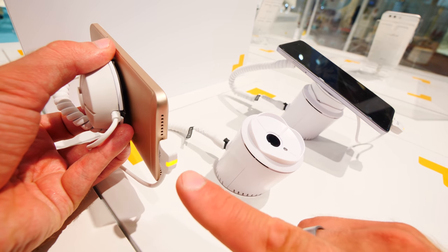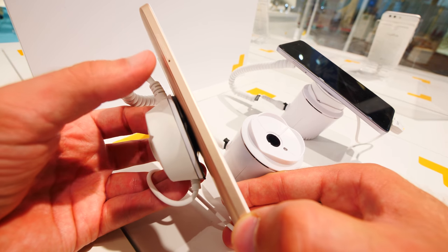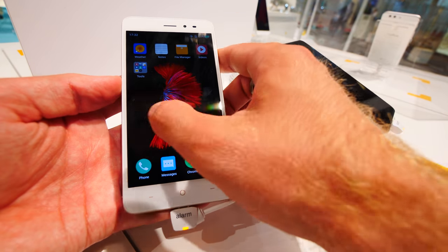It also has a fingerprint reader, and obviously on the bottom there's a micro-USB port, speaker, and microphone. There's a dual SIM card slot, an on/off switch, volume rocker, a headset jack, and a microphone on top.